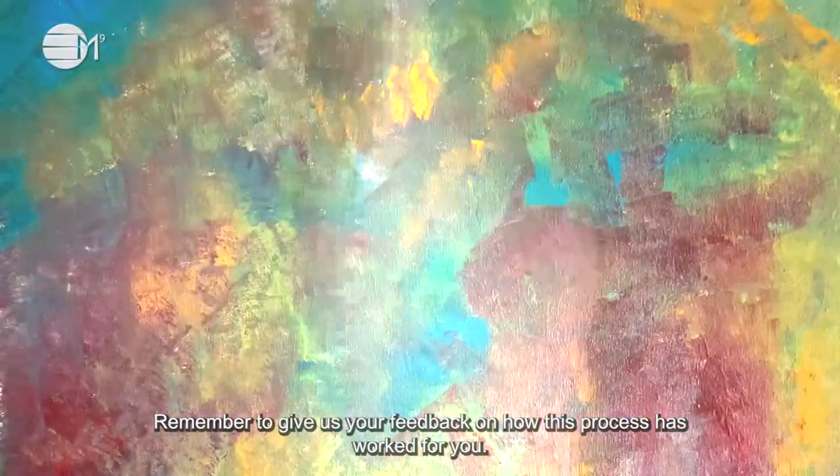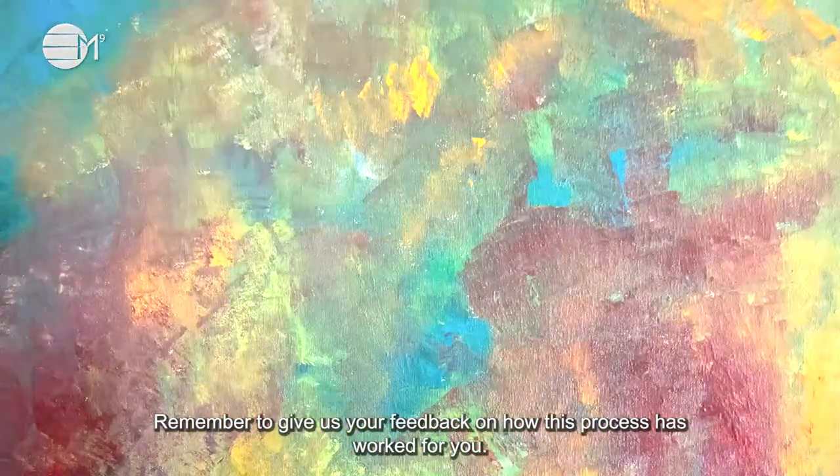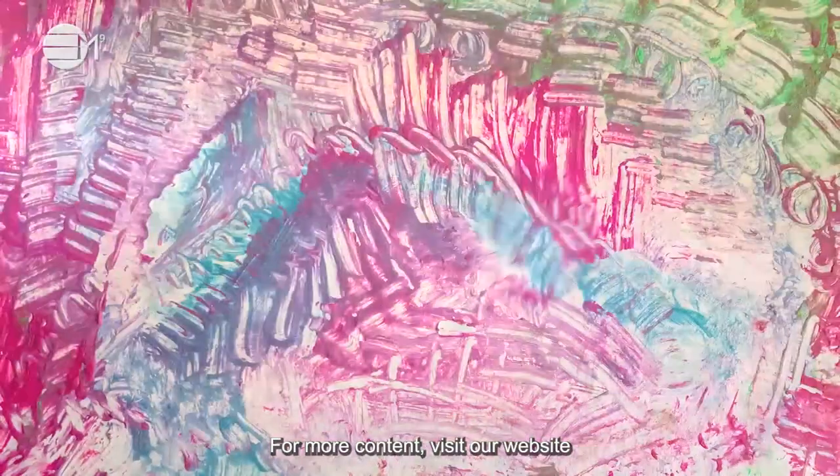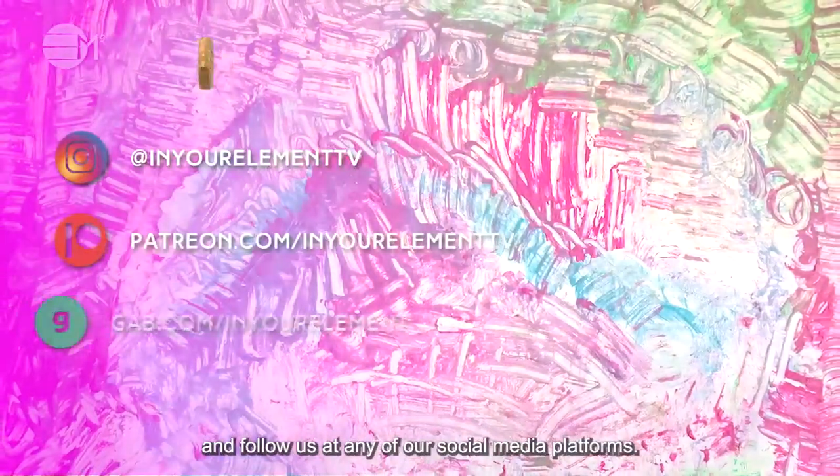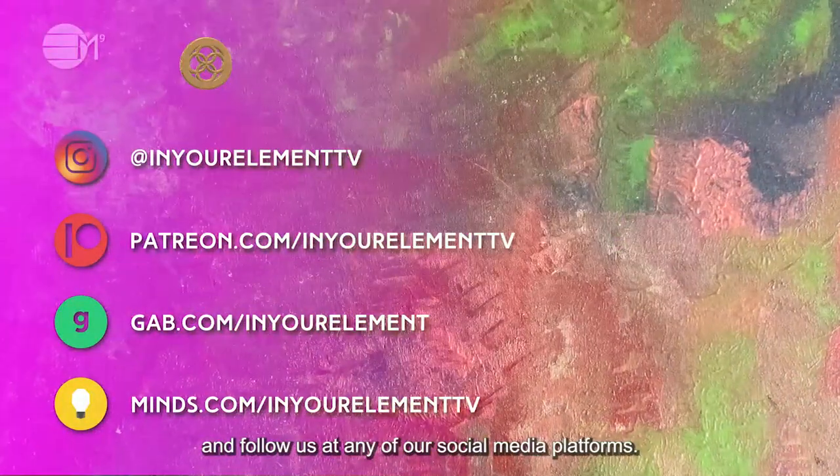Remember to give us your feedback on how this process has worked for you. For more content, visit our website and follow us on any vast social media platforms. Ciao for now!